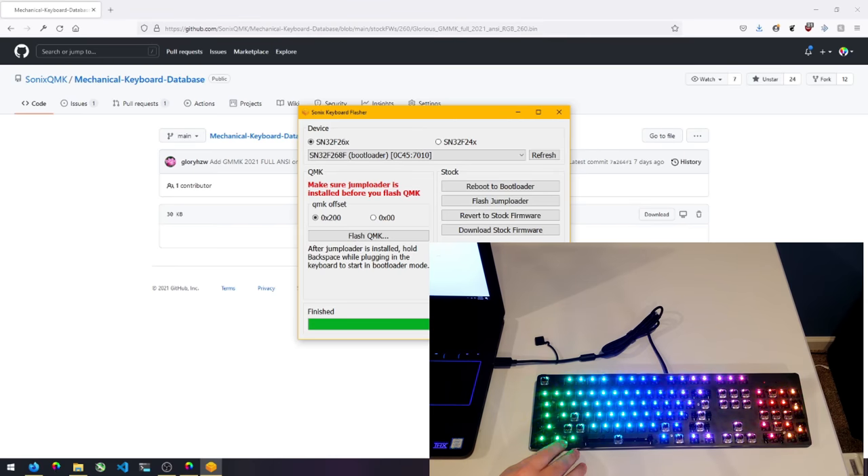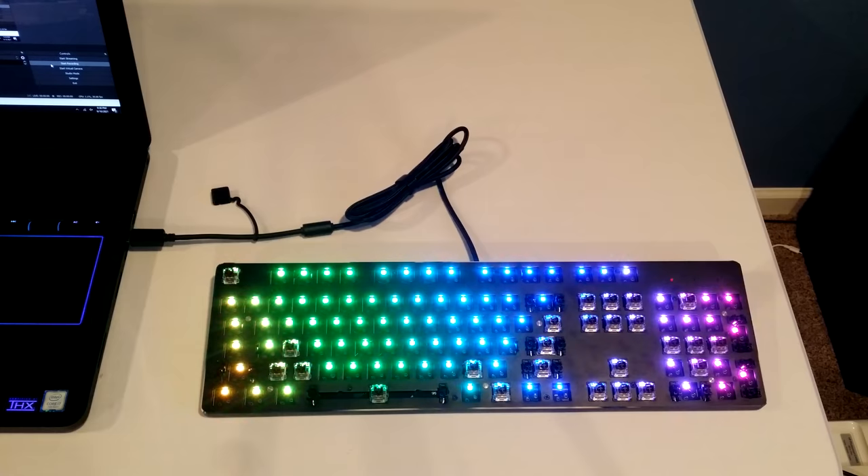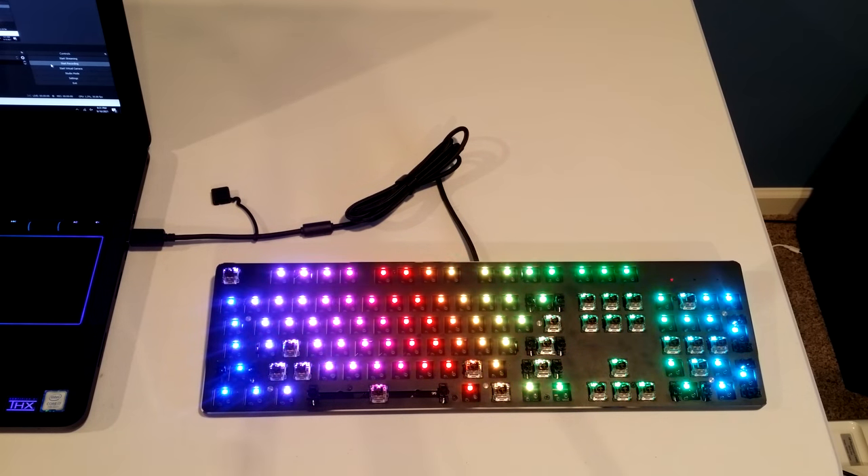That's really all I have for this video. We showed you how to install QMK, how to configure OpenRGB, told you about the jump loader, and showed you how to revert back to stock. If you have any questions, hop over to our Sonics QMK Discord — a link will be in the description. Thanks for watching, and have a good day.